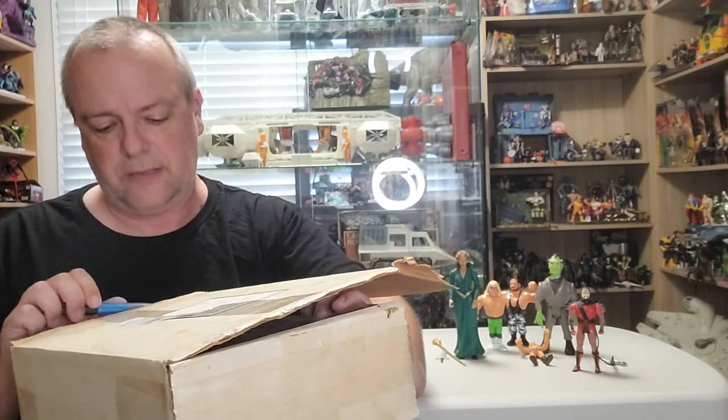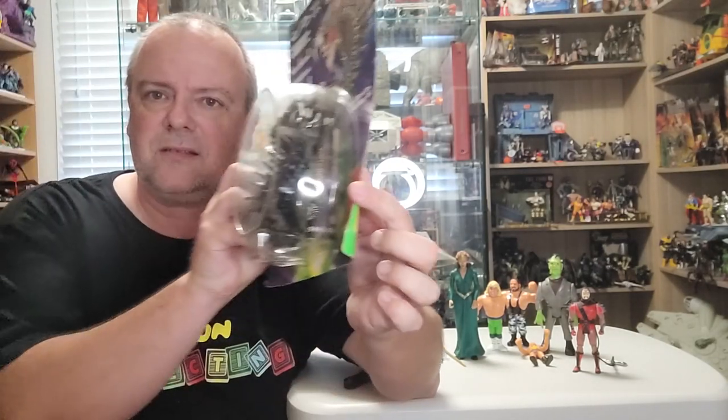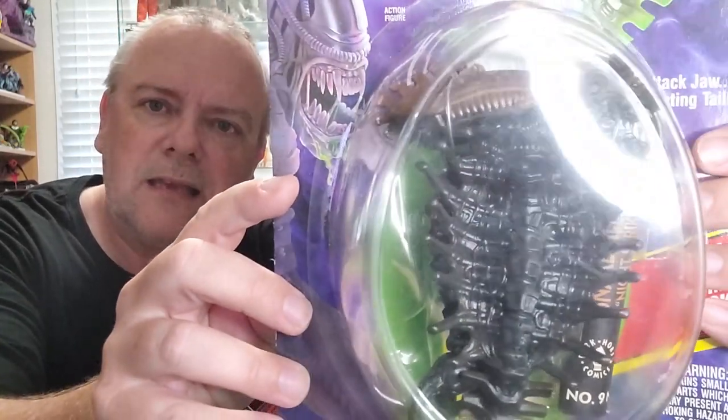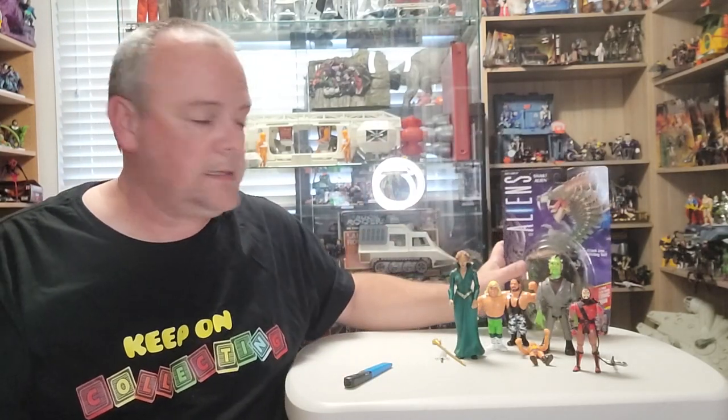Next one is from Queensland. It's a bit of a surprise to see it but a happy one — this is from the Kenner Aliens line. It's on card, the card's a bit messed up, but this is Snake Alien. On the odd occasion when I find them for a good price, whether loose or carded, I'll pick up these Kenner Aliens or Kenner Predators. I seem to take turns — if I get an Alien I seem to get a Predator. It'll be added to the display.